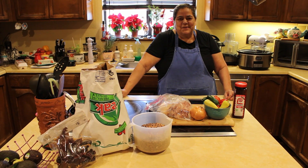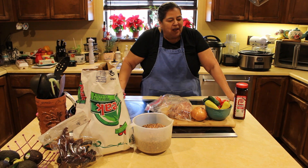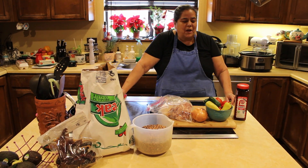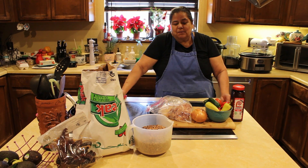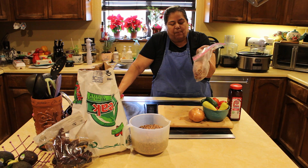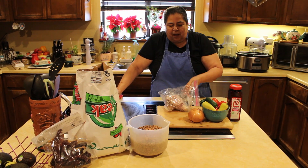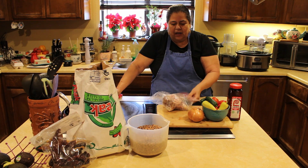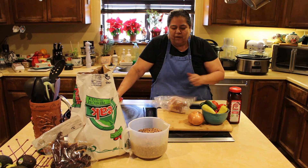Hello, welcome into Deb's kitchen. Today it's after the holidays and I had posted some charro beans a while back and people were wondering how I made them. Since I had a holiday ham bone that I had frozen — this is my Thanksgiving one — I put it in the freezer and I'm going to be using this as the main ingredient, the star of your charro beans.